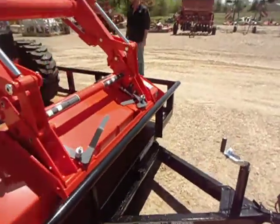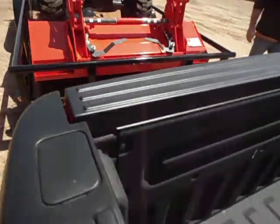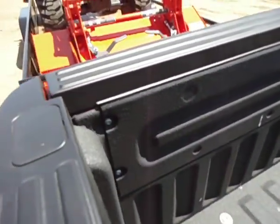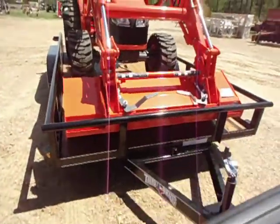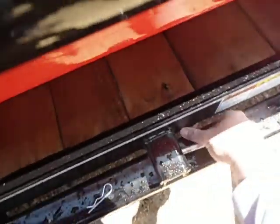Other than that, all it is is put the tilt pin back in it and we're good to go. Just the tilt pin — that's it.